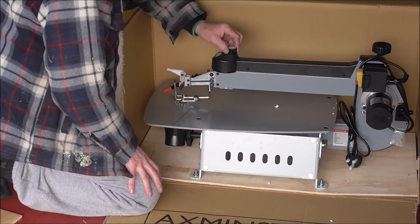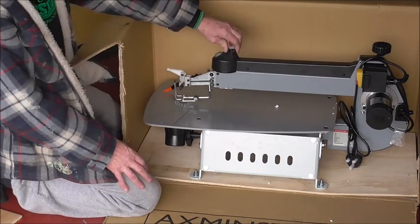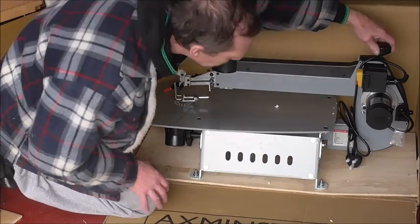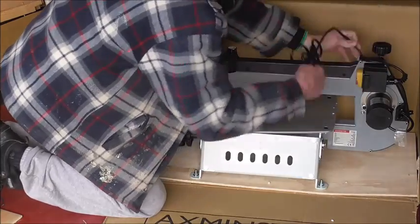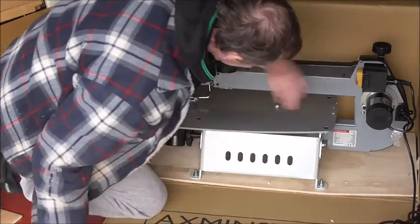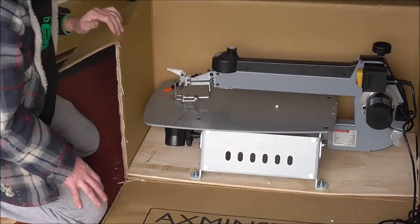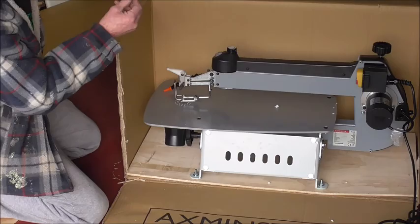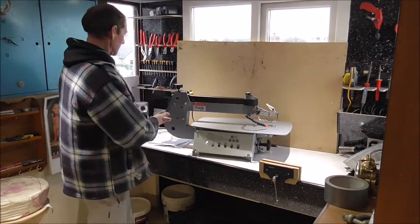Speed — so it's variable, which is good. And that's your tensioner. Spare fuse. English plug — that's nice of them. Let's get it out so I can let you have a quick look around. There it is then, out of the box and in its full lovely colours.